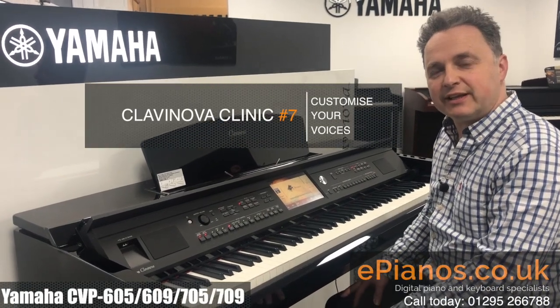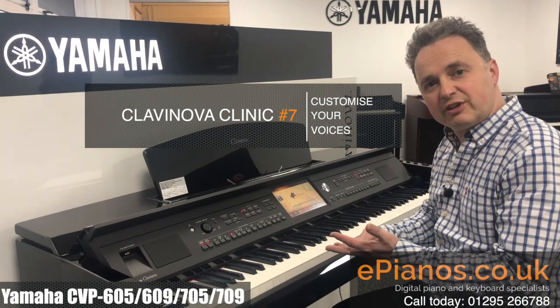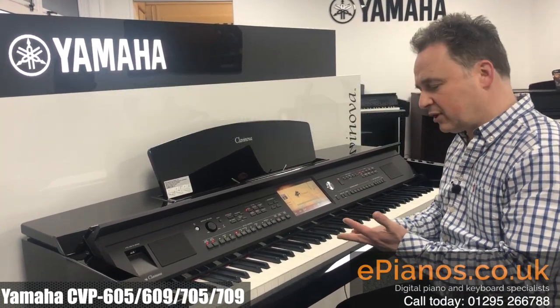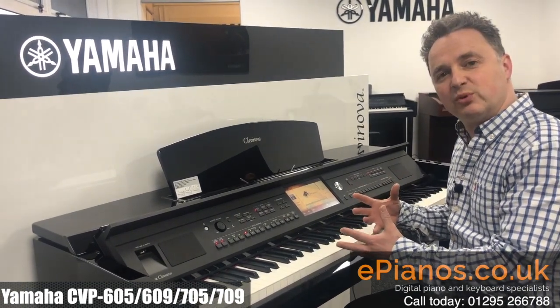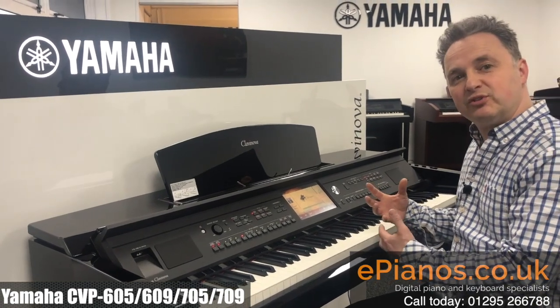Hi, I'm David Cooper from Clavanova Clinic. Today I'm going to show you something that will work on a CVP 600 series and 700 series of the 05s and 09 models. What it's going to do is show you how you can tweak the sound to make it more suitable and pleasing for your ear, and we can save it into the memory to use in the future.